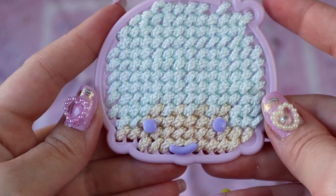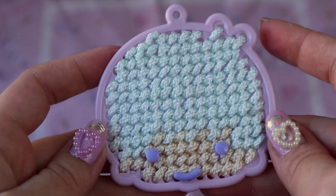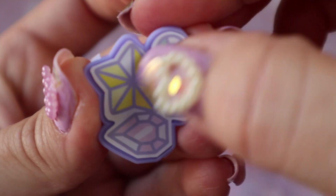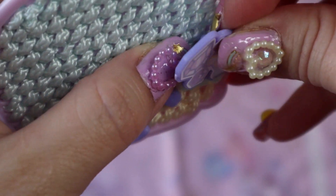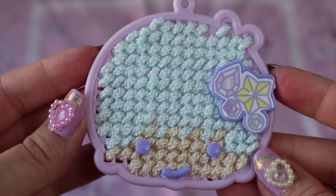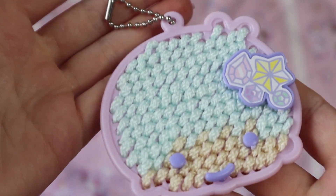There he goes, and we have Kiki! Add the little jewels, and there we go — very cute. And we add the little keychain, and Kiki's done.